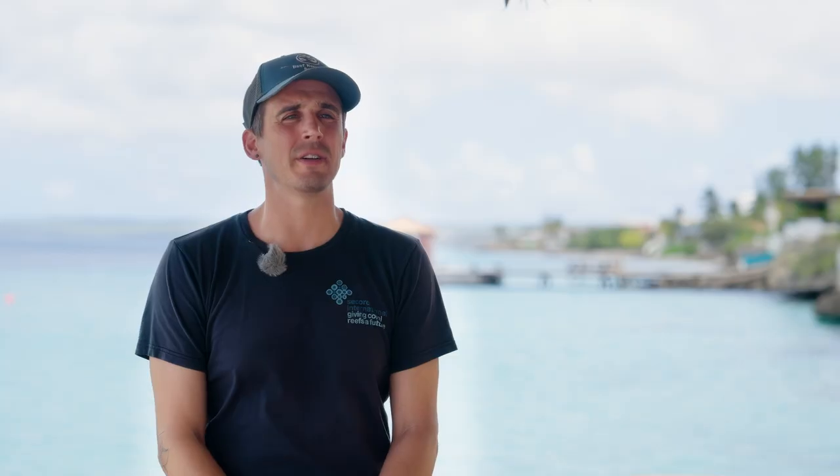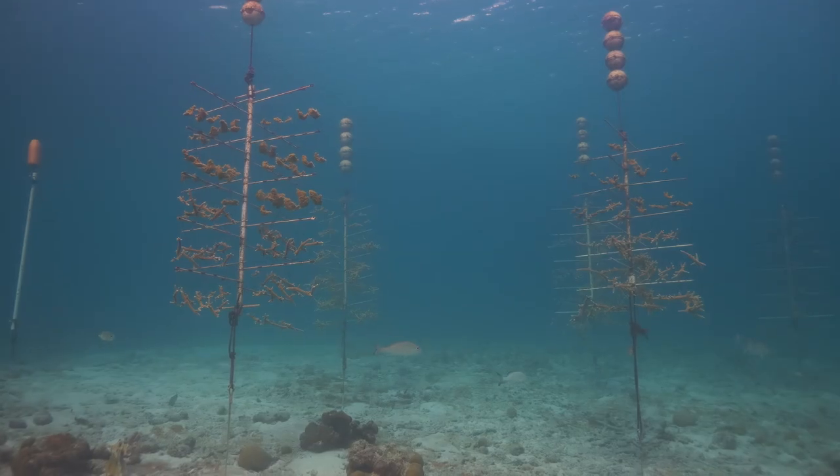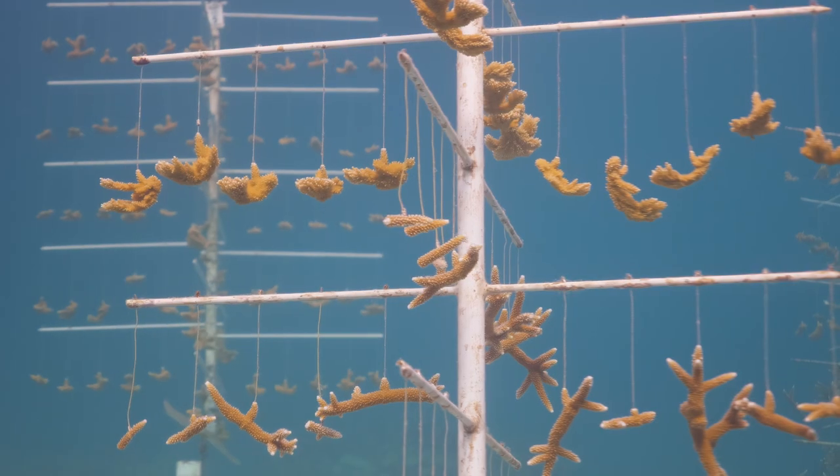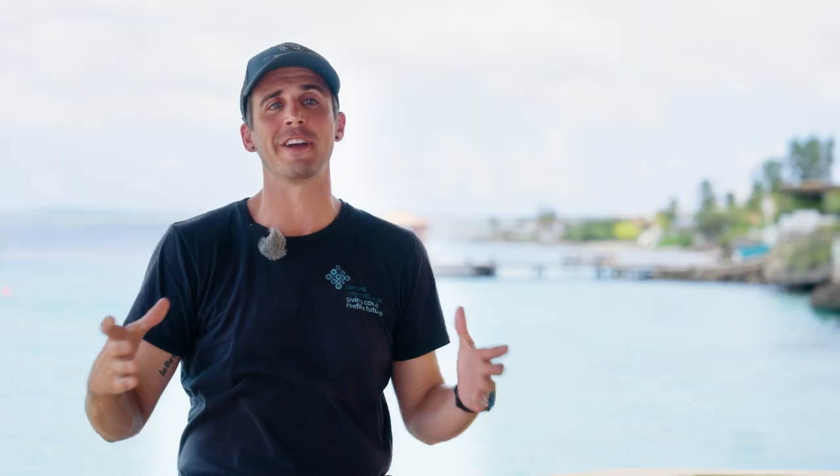Another design we're testing right now in Florida with our partners there is a collector that could be installed on a nursery tree, funneling the coral that would spawn straight upwards in a chimney, with a collector at the top to do the exact same process. We're working on all different angles of how we can apply this for mass collection at scale to help us utilize existing infrastructure.